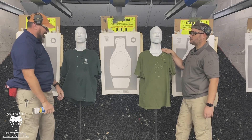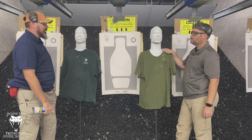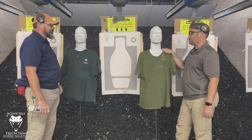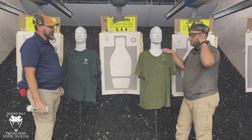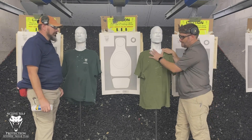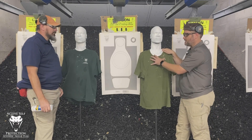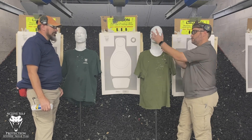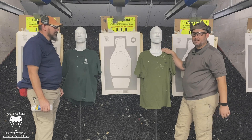Worth a couple hundred bucks? I absolutely think so — I'm going to have one of these. If you're not shooting much right now, maybe spend the money on dry fire tools first. But when you get to shoot, this adds realism. It shows the anatomy, makes you hit small targets — especially with a t-shirt on it — and shows you what the head box is in unique ways.